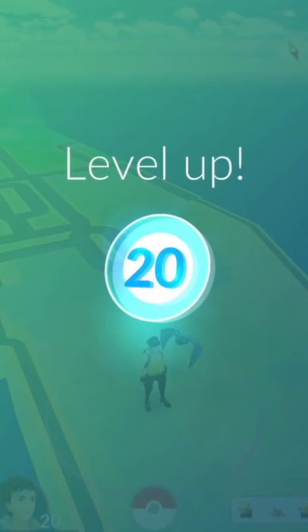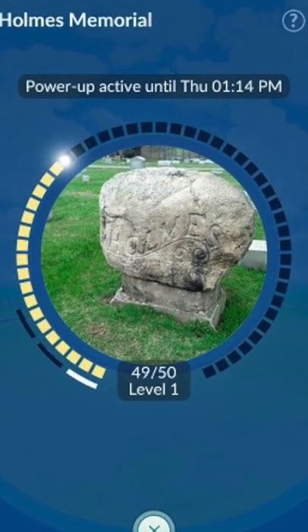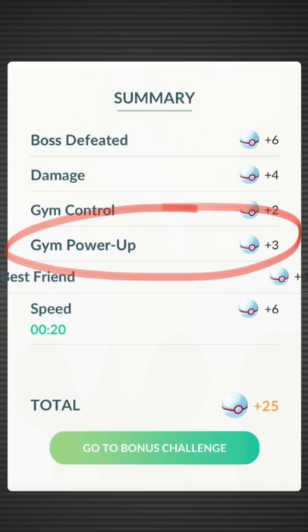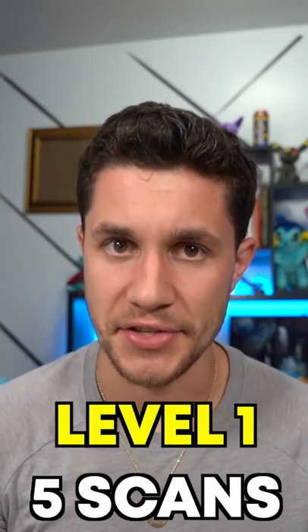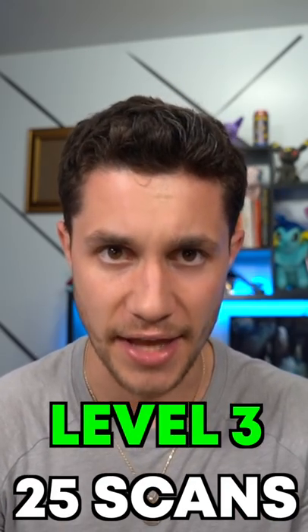It's important to note that you have to be at least level 20 to use AR mapping. There are three levels to powering up Pokestops, each requiring more scans and rewarding more items. Level 1 is 5 scans, level 2 is 10 scans, and level 3 is 25 scans.